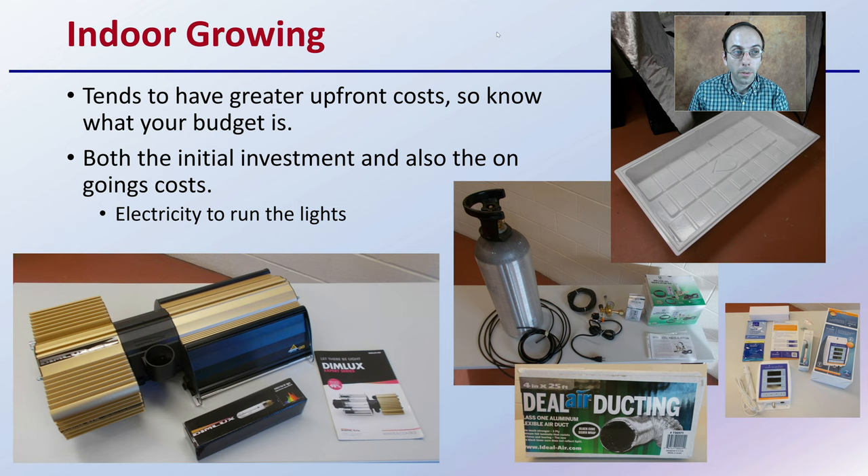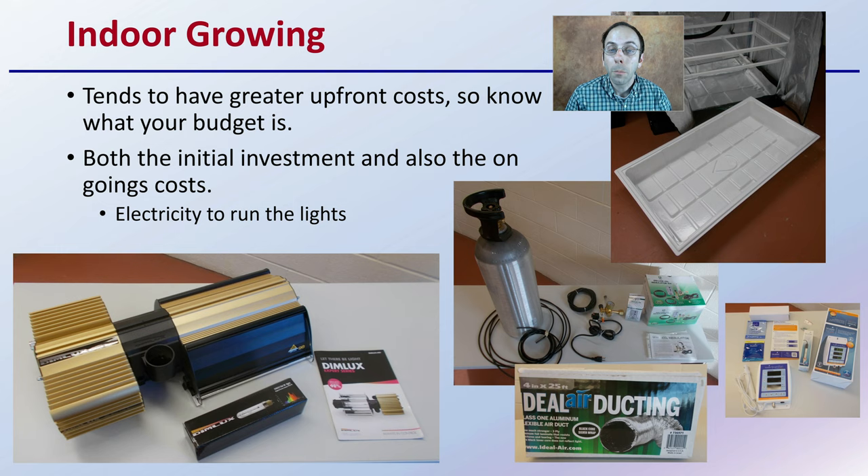Indoor growing tends to have greater upfront cost, so you want to know what your budget is from very early on so you can scale your operation. Consider both the initial investment and also the ongoing costs. Consider the electricity to run the lights — just because you spend your budget on lighting, you're going to have to supply that with electricity and also money to cool that. Looking at carbon dioxide enrichment — buying the bottles, the setup, but also supplementing with more carbon dioxide as the growing season goes on.